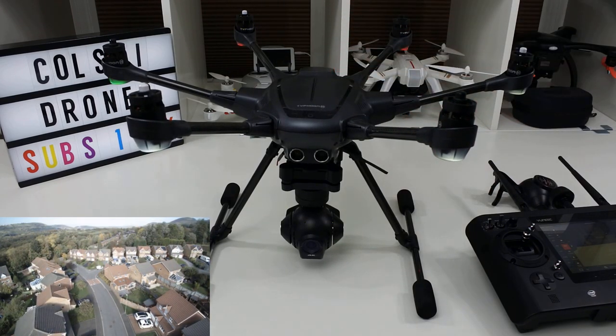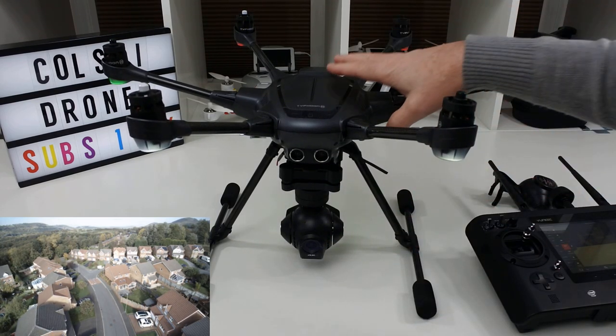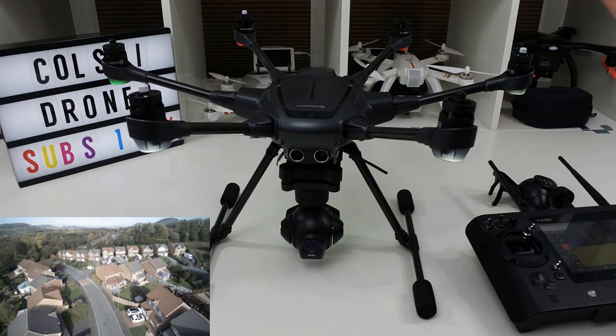But today, because the weather is so bad, I can't do that. So all I'm going to do is put an inset in of a flight I did a while ago so you can see what the video quality looks like. It's soft compared to a Phantom 4, but it's still good.